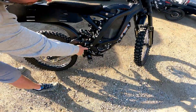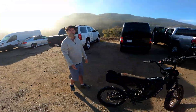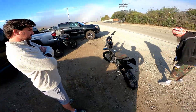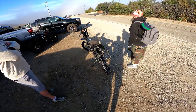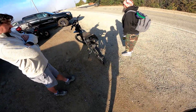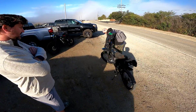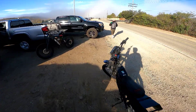I put drop pegs because I'm tall — it brings the foot position down a good inch or two. I'm almost six feet. I also put on 19-inch front rims with 10-gauge spokes. The stock rim uses 12-gauge spokes. I went with Shinko tires on the rear and Takayama XL rims on the front — those things are beasts. With motorcycle tires you've gotta have beefy rims.